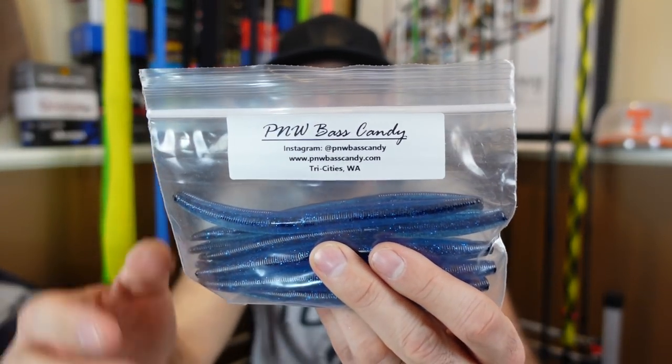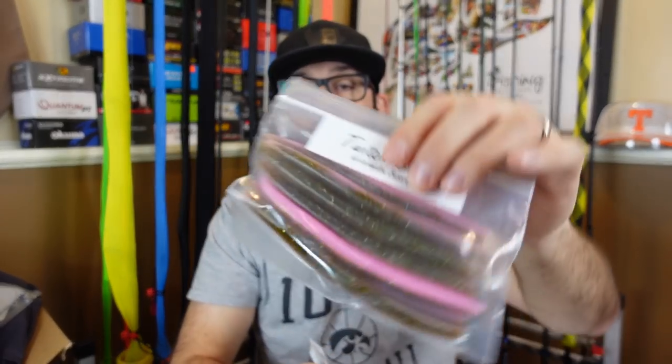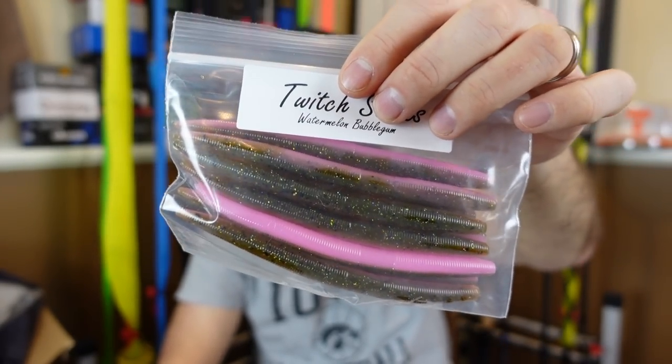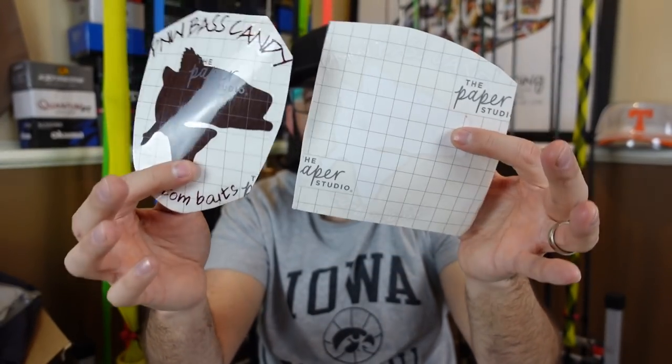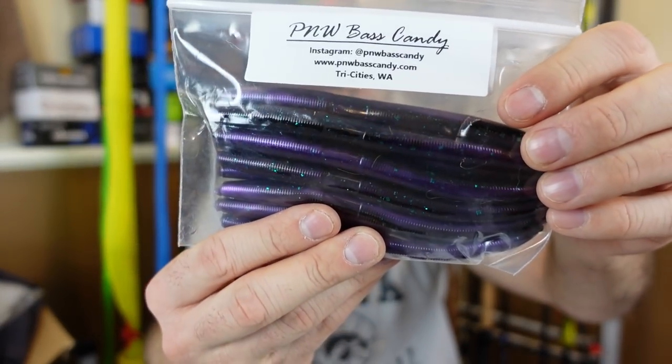I'll link them down below if you want to order from them — check it out, help support some of these small businesses. PNW Bass Candy. Some stick baits — watermelon bubble gum, and there's a black and blue core. Watermelon bubble gum, I can see that working this year. During the spawn, throw something bright and aggravating at them. They threw in a couple stickers — really neat. And I'm actually going to send some of these out to you guys. Some of these baits I'm going to keep to test out and throw in the spring, but a lot of this stuff is going to be going back to you all. I'm going to be building some custom boxes and sending it out to some of you folks that could really use it.